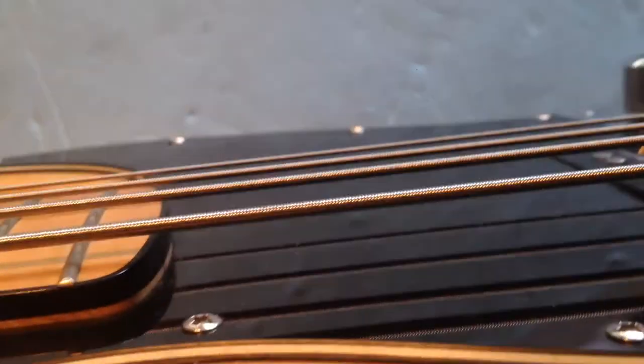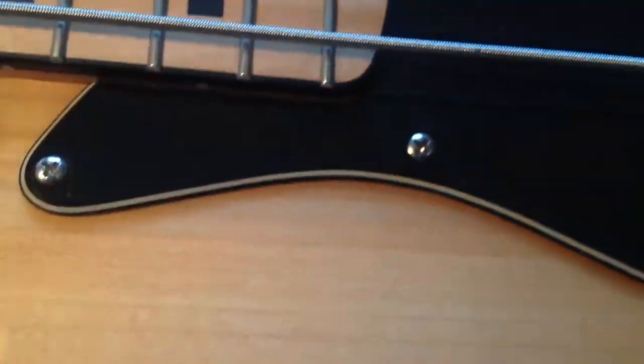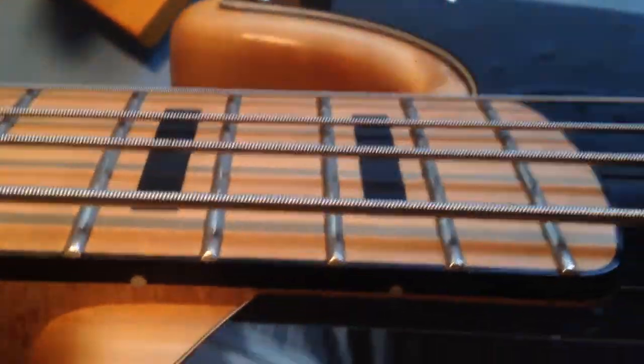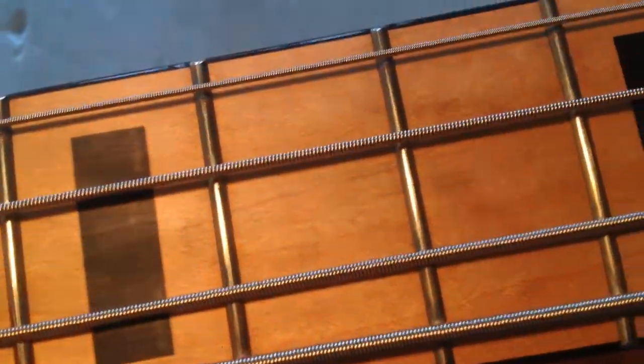So I can imagine when this is plugged in it wouldn't be very loud, it wouldn't be producing as much volume as it should be. The frets are in really good condition and the fingerboard is in really good condition. It's got a black binding all the way up the fingerboard with black blocking lines.